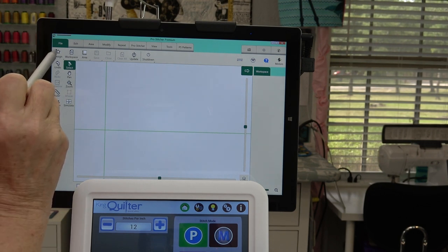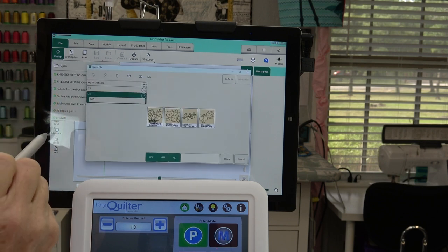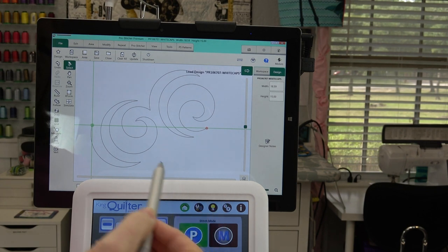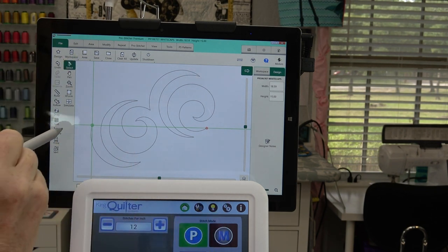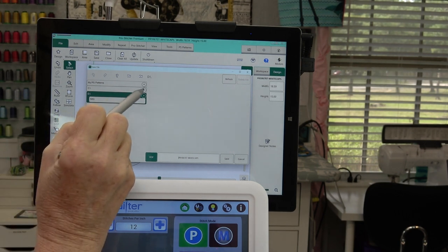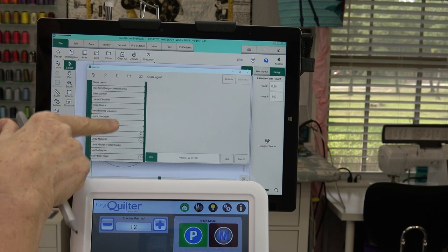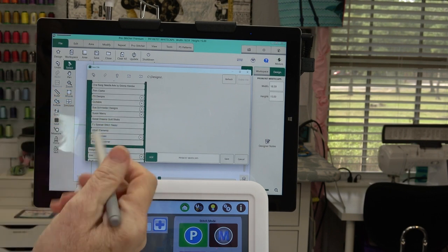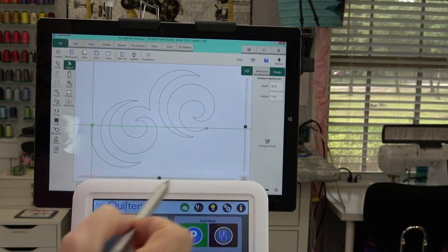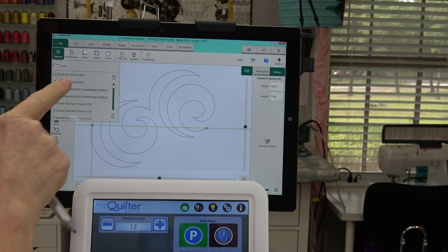Okay, I'm going to go back to Design and Open. Here's the Whitecaps — tap it, tap Open, and go through the same process: Save, then Selected, go into my C drive and Designs, scroll up to my Urban Elements folder, tap that, and tell it Save.